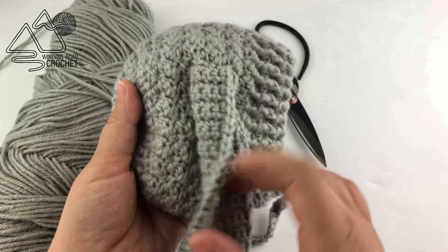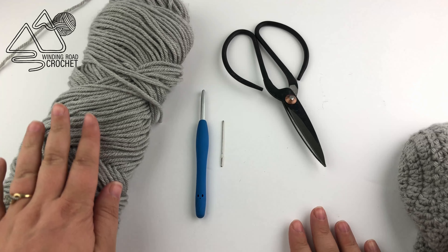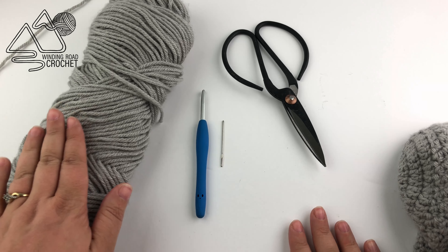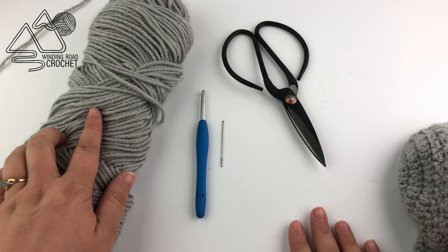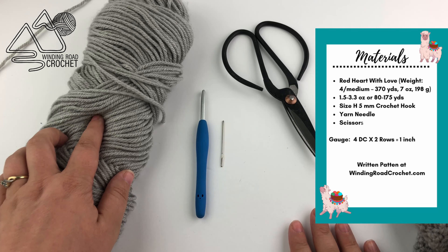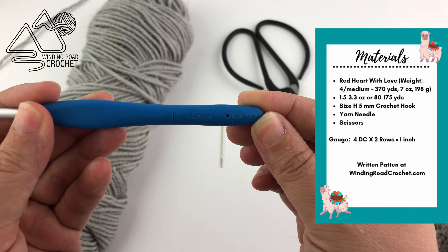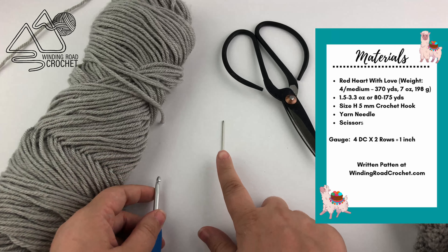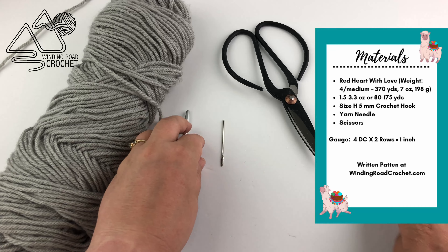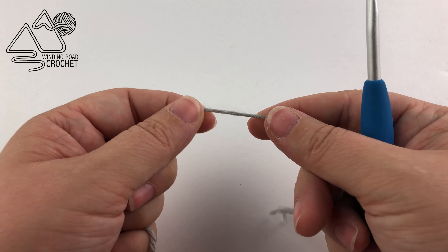The written pattern for this does include four total sizes. For this project you're going to need a little bit of worsted weight or medium weight number four yarn — I'm using Red Heart With Love. You're going to need a size H five millimeter crochet hook, a yarn needle, and scissors.